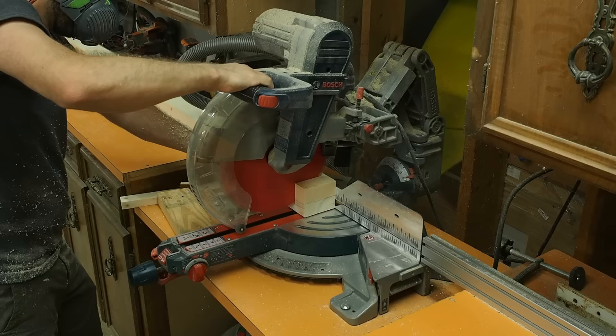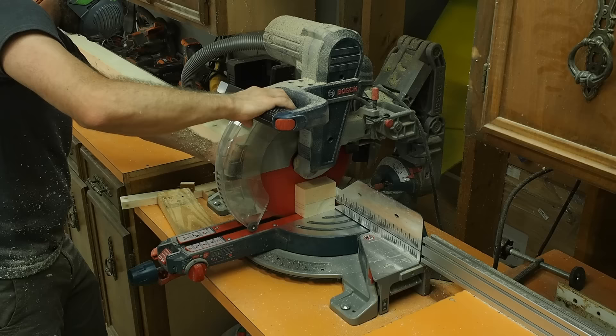Back at the miter saw I cut all the pieces to their final lengths. I'll stack boards on top of each other and use stops to ensure that the cuts are as accurate as possible.